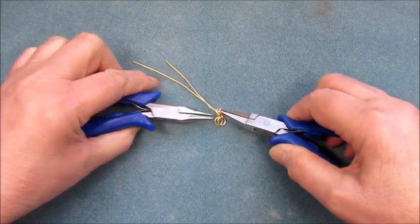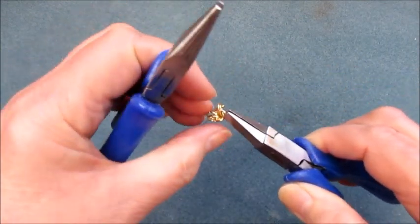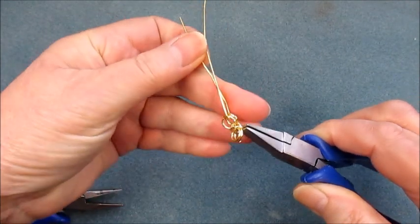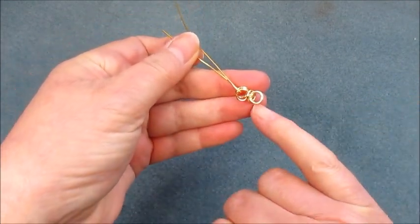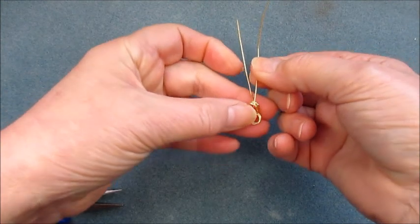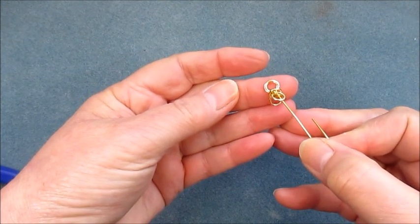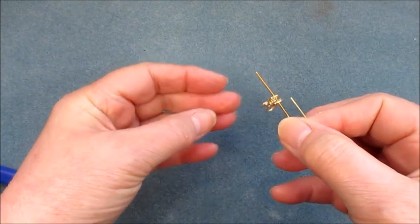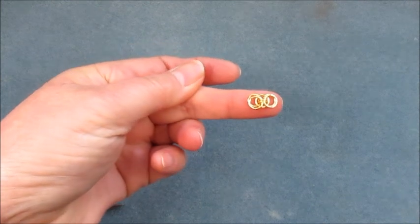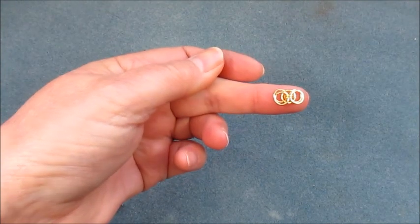There we go — now we've got it orbiting those two jump rings in the middle. Close that up slightly before picking it up so it doesn't ping everywhere. Now you can see we've got our two-twos on the outside, our two in the middle, and the orbiting jump ring. Take that off, pick up the top one on this side, pick up the top one on the other side, give it a little shake — and there's your link.